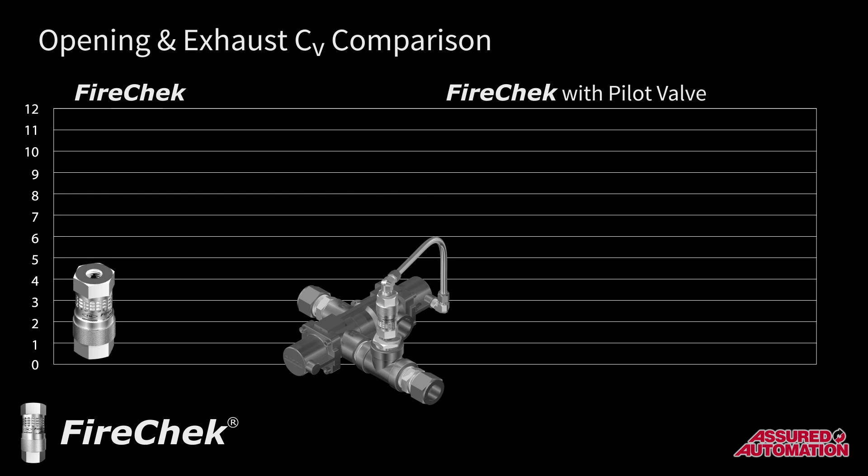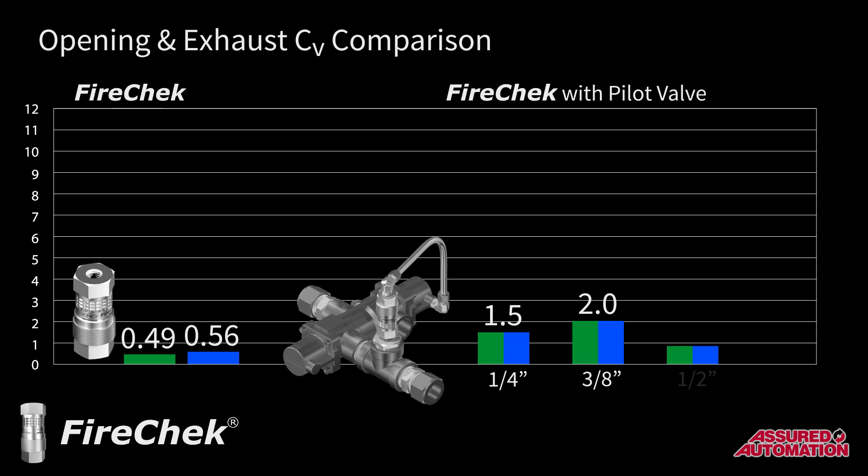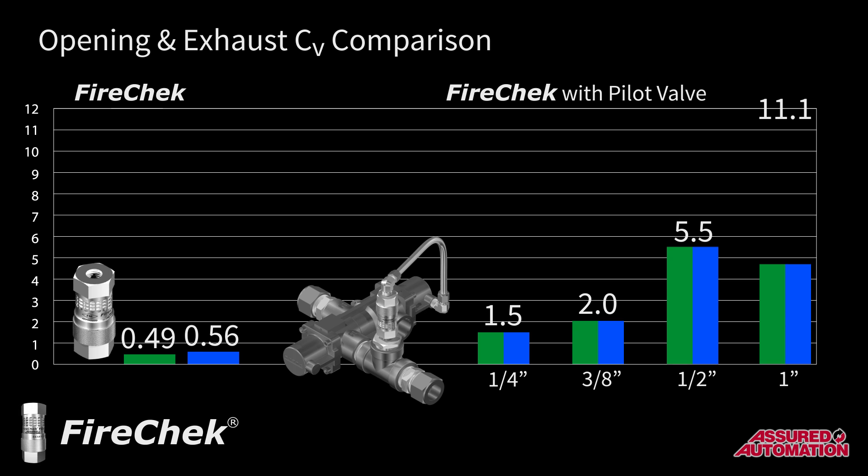These pilot valve assemblies expand the FireCheck valve's capability by increasing both the opening and exhaust CV. The CV of the FireCheck valve itself is 0.49 inlet and 0.56 exhaust. 1¼-inch pilot valves increase both values up to 1.5; 3⅛-inch goes up to 2; 1½-inch up to 5.5; and 1-inch pilot valves increase both inlet and exhaust CVs up to 11.1 — about 20 times the airflow of the FireCheck valve itself.